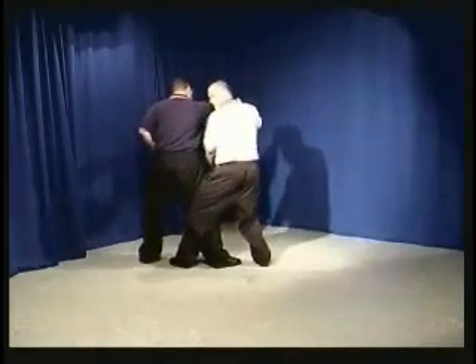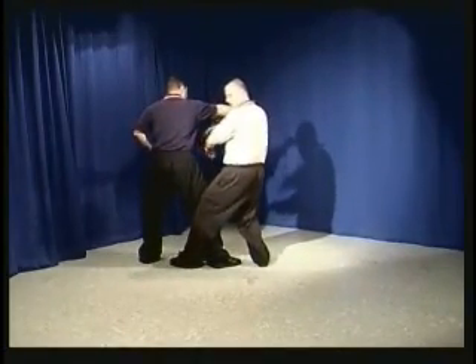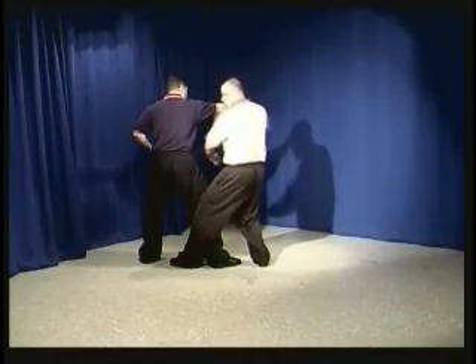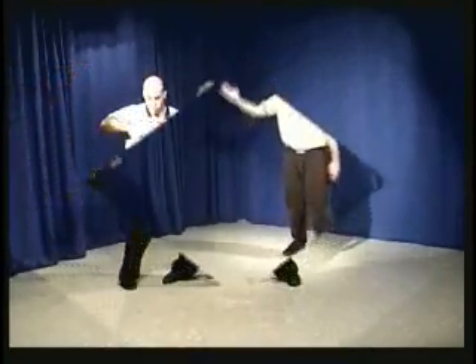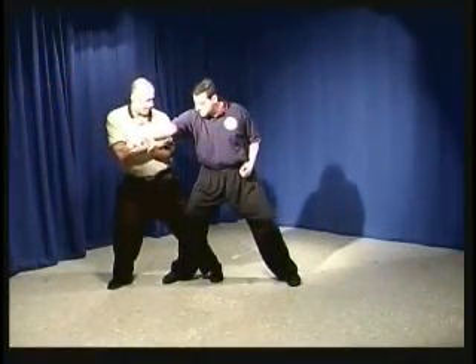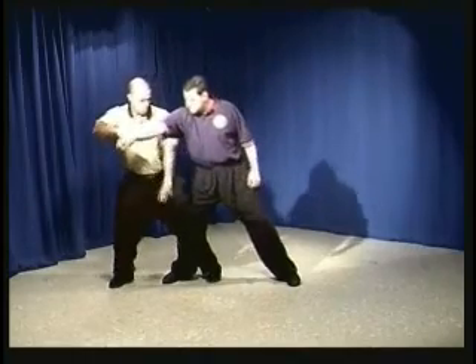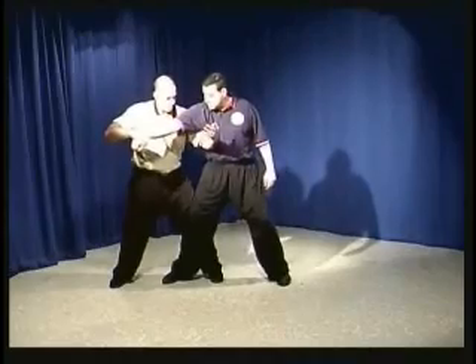I step in, and as I do that, I use this ward off arm underneath the armpit. I use the back of the arm or the shoulder and send force through the center of his body. I turn my body and apply force at the elbow with the right arm. This was the ward off arm — the left arm.